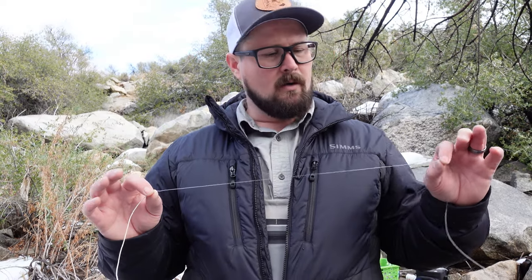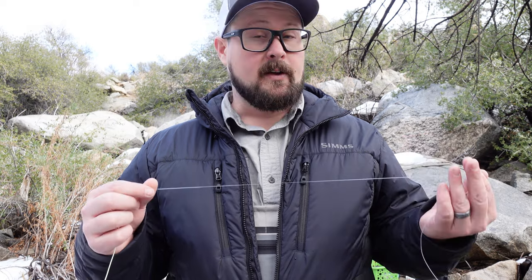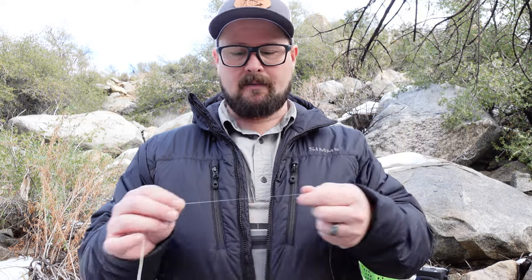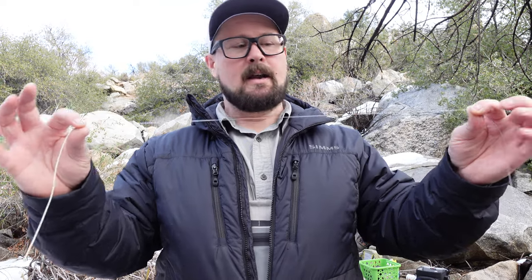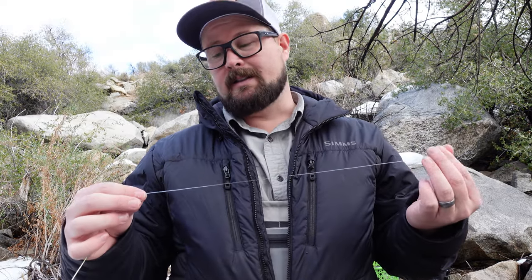The first thing you want to do when setting up your euro nymphing leader is attach some leader material. I prefer 30-pound mono, or you can use the butt section of an old leader. Here I have a leader that's been attached and broken off numerous times. I'm going to come in where it attaches to the fly line and measure out about 12 to 16 inches, then give it a snip. Now I have that butt section ready.